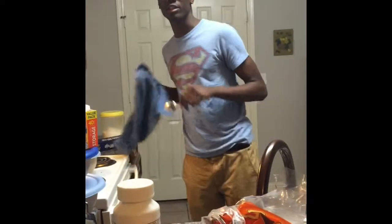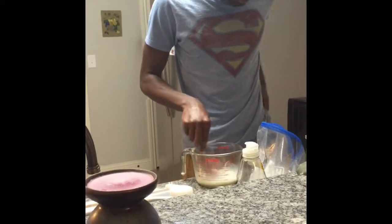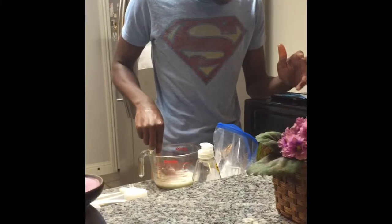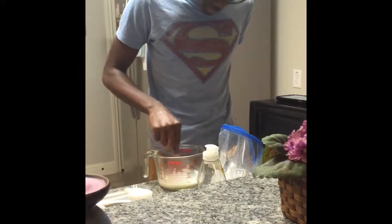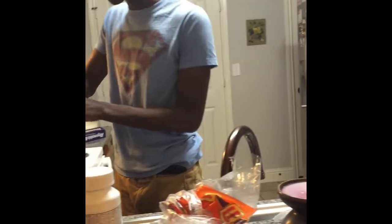And mix it up a little bit, just a smidge. Then you take your quart-size bag — my fault.